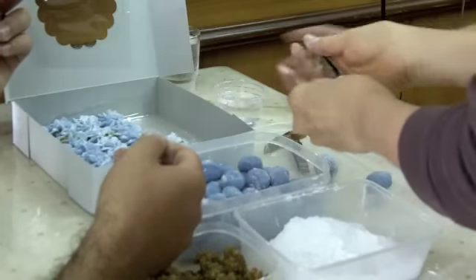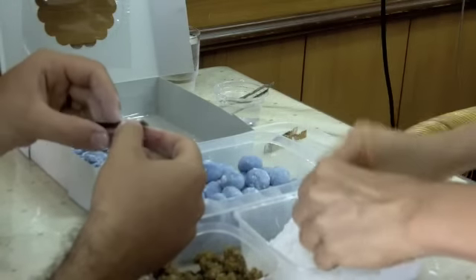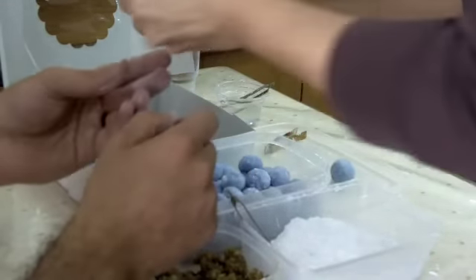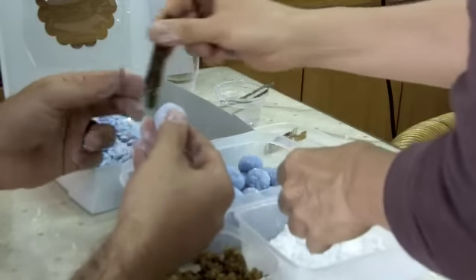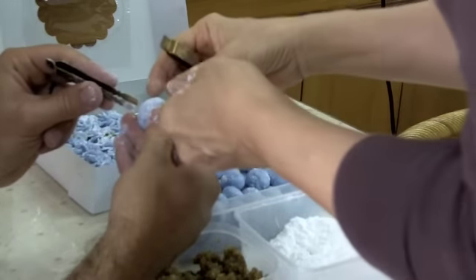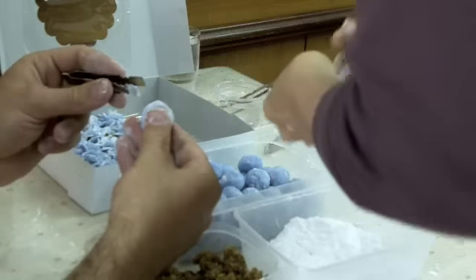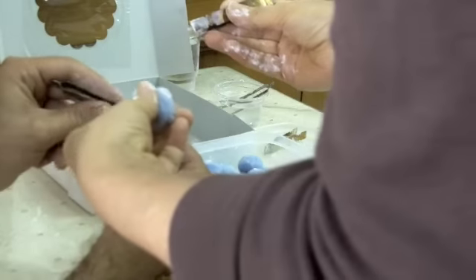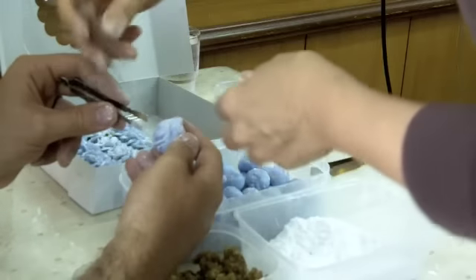It seems quite easy, but it's like the work of a diamond polisher — it's really, really hard, at least for me. The first few times they looked more like marzipan than flowers, but by my third or fourth dumpling I kind of got the feeling of it and they ended up looking pretty nice.